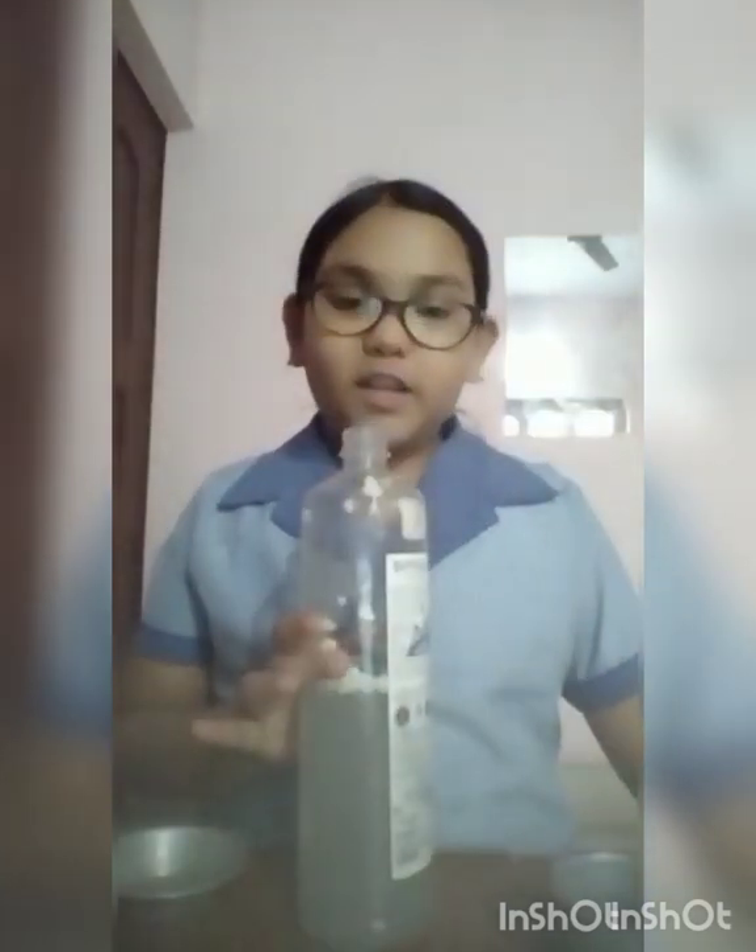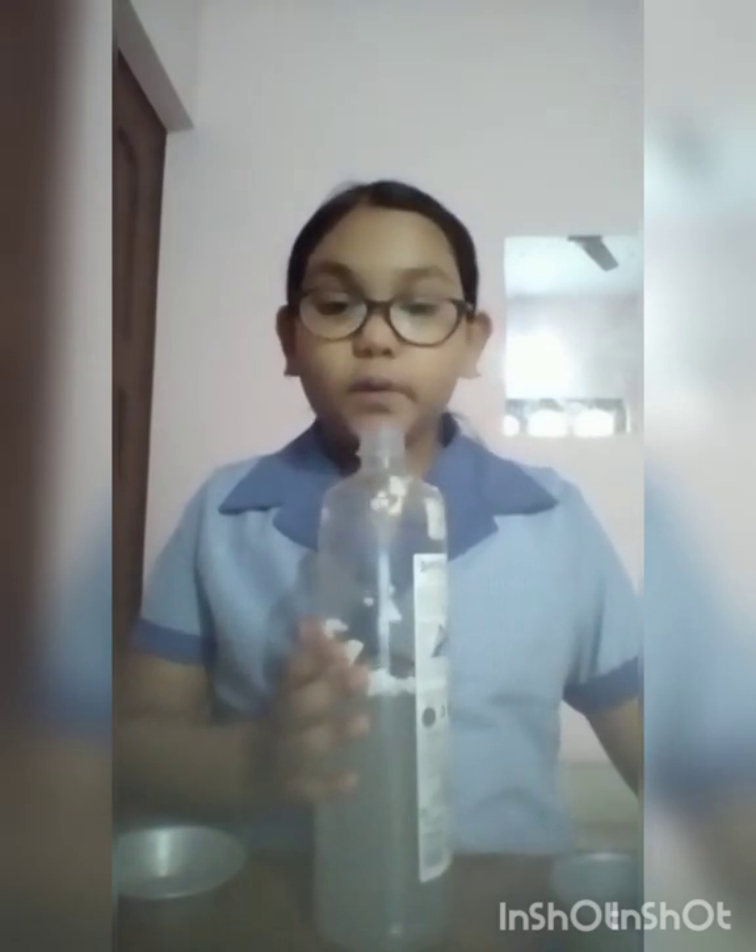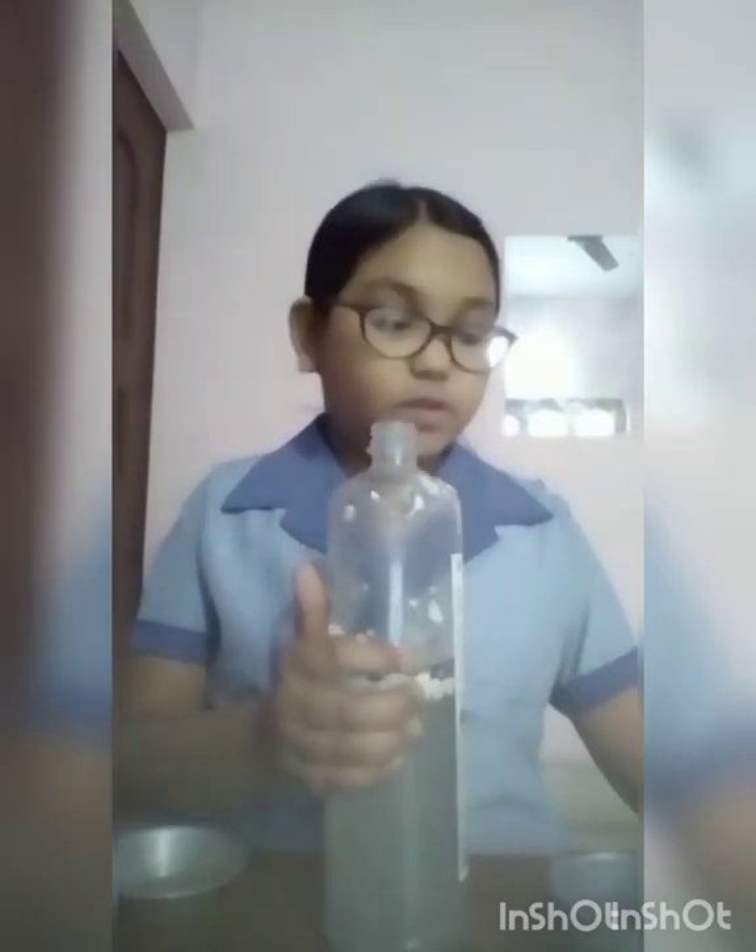Good morning to my respected teachers and my dear friends. I am Daminti from Blue House and Class 5B. Today I am going to show an experiment named Tornado in a Bottle.